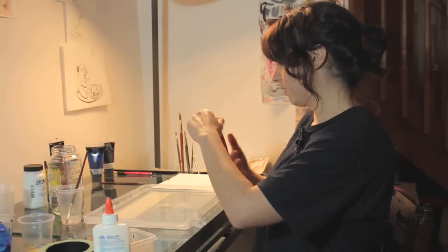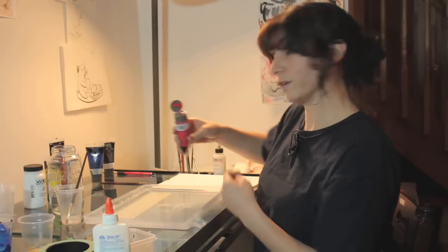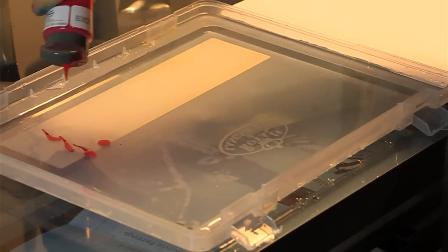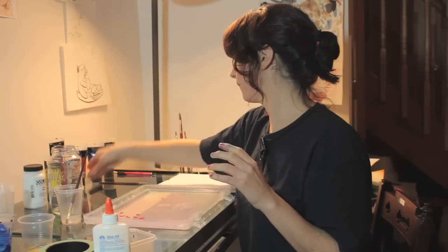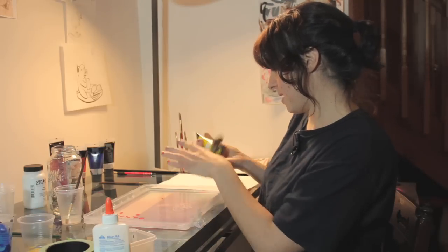Then what you're going to do is put a little bit of acrylic paint in the water. You can use whatever colors you'd like, and as many colors as you'd like. You don't actually need that much because a little bit goes a long way. I'm going to use pink and yellow.